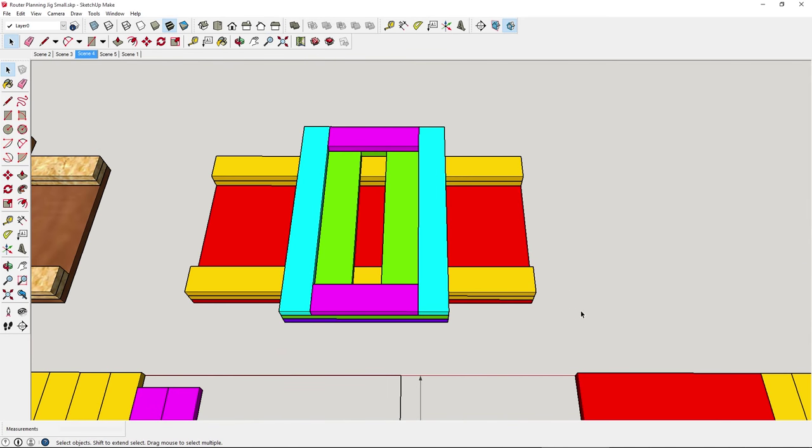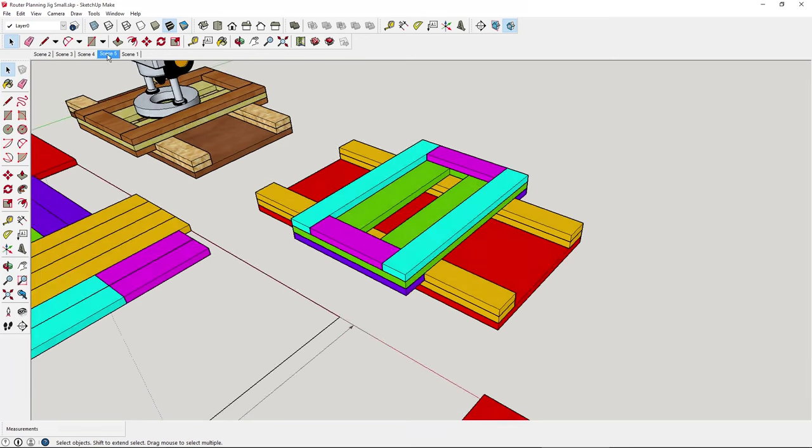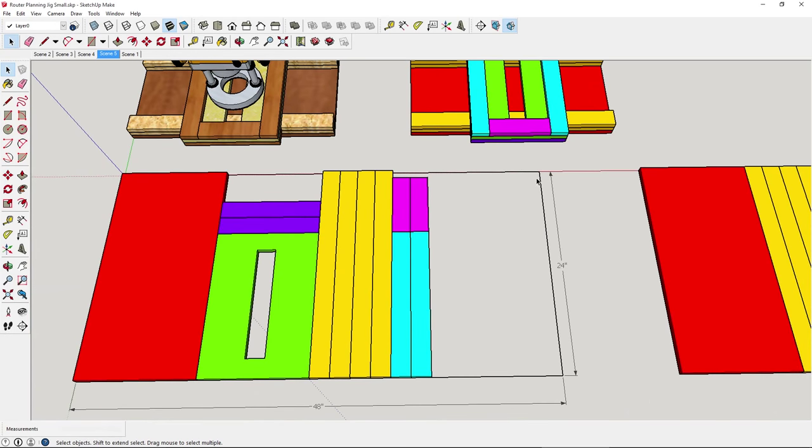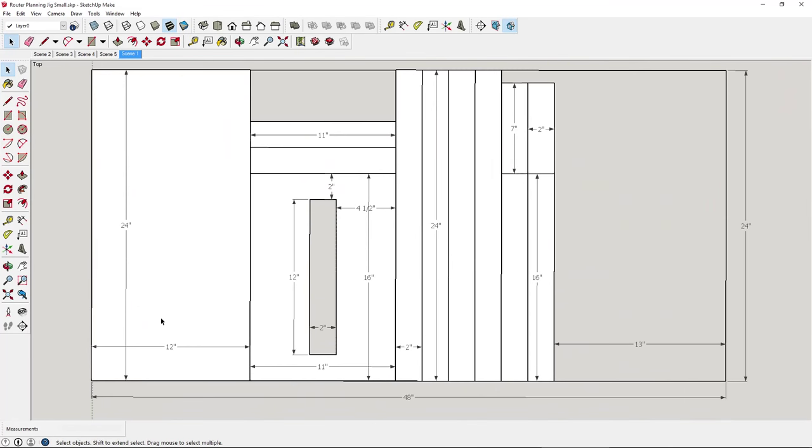I then made a copy of the jig and color-coded it. The pieces with the same color will have the same cut. That allows me to place these pieces onto a 24 by 48 piece of MDF — a trick I learned from Jay Bates from one of his videos on YouTube. I took it one step further and added the dimensions on the pieces, so I know that when I go to the table saw, the first cut is at 12 inches, then set the fence to 11 inches, then 2 inches, and so on. I printed this out to use at the table saw.